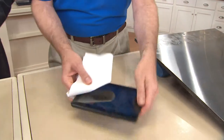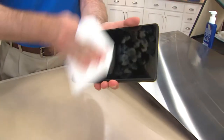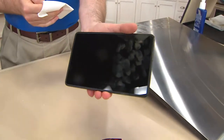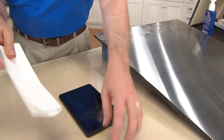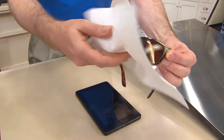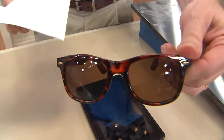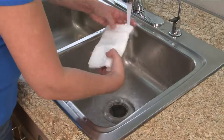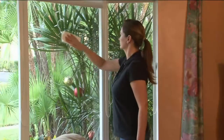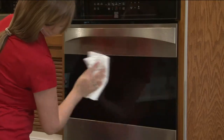The only time you use it dry is on your small electronic devices — your tablets, your phones. Look what an incredible job it did taking off the fingerprints. Great for your sunglasses — keep one in the glove compartment. For these small things you can use it dry, but typically you won't scratch and won't streak — no lint, absolutely.